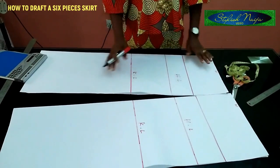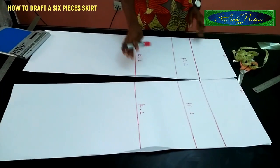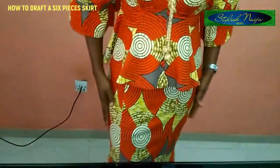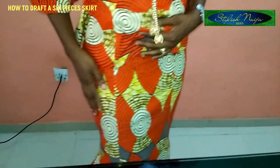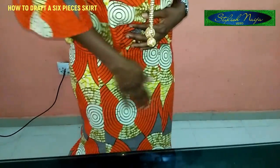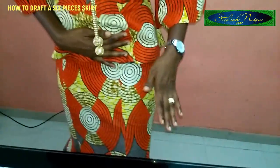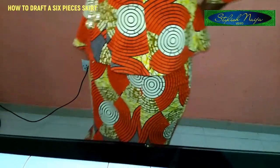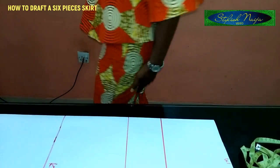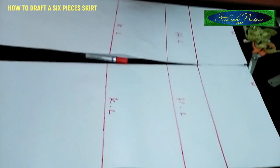In making a six-piece skirt, the first thing we're going to deal with is the middle piece. For a six-piece skirt, the front part is divided into three: this is the first piece, this is the mid piece, and then the other one — one, two, three. At the back we also have one, two, three, but the back is divided into two at the middle because of the zipper allowance, which I'll explain as I go along.